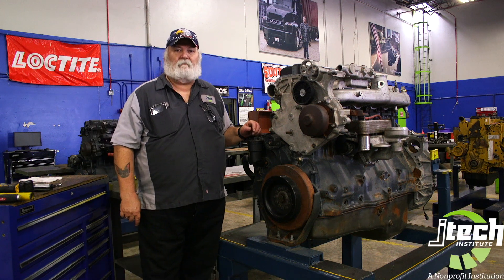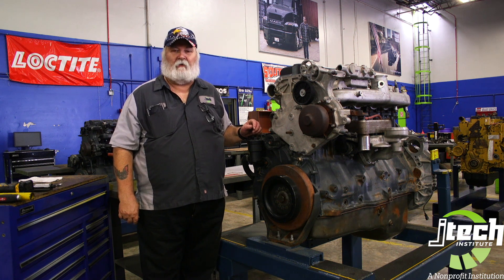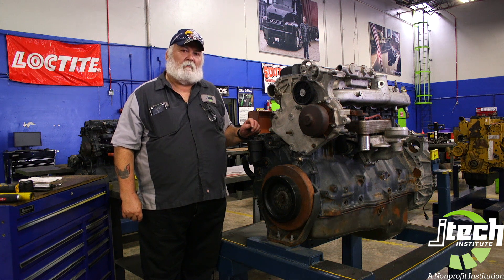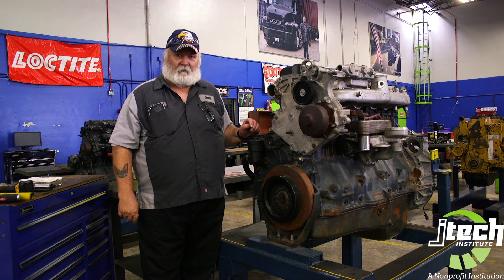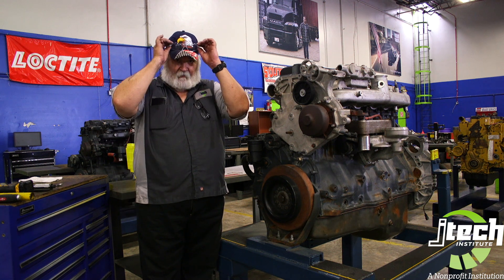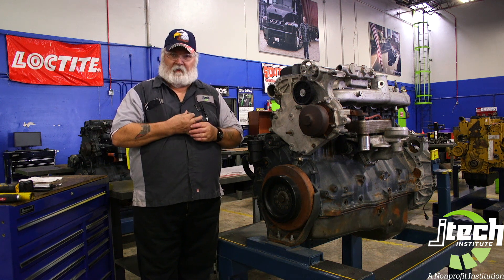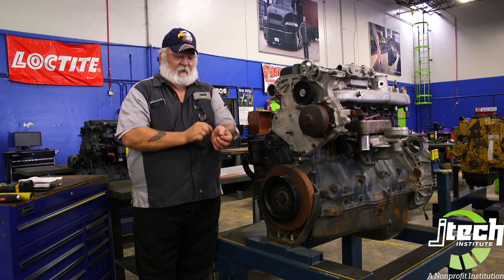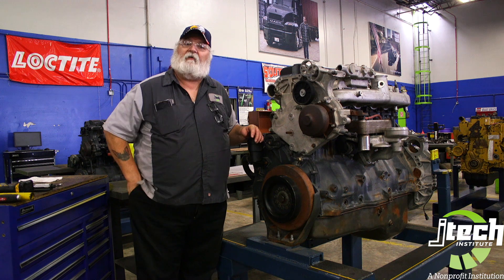How are you doing? I'm Mr. Watkins. I want to be showing you some information today that's going to be critical to you in the industry. One thing that you will be doing a lot of will be setting valves on a diesel engine. There are some critical things that go along with that. And first things first, safety. Put your safety glasses on, remove your rings and watches. You don't want anything to get caught up. Remember, safety is no accident.